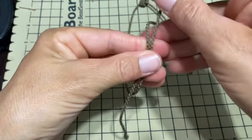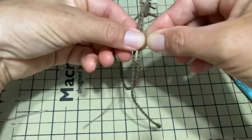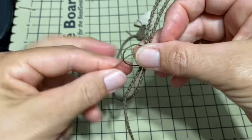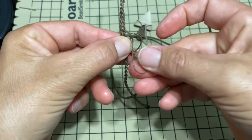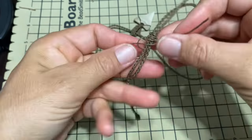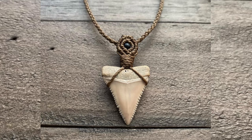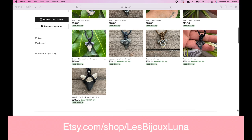Now all we have to do is join these ends together and do a square knot. Find the middle — left goes underneath and on top of the right, into the loop and pull. Right goes underneath, on top of the left, left goes on top and into the loop. Cut and burn, and that's it — we've got a beautiful shark tooth necklace! If you like my jewelry, please visit my Etsy store at Etsy.com/shop/LesBijouxLuna.